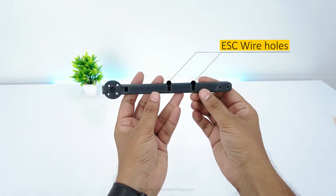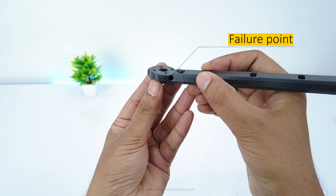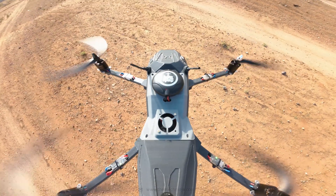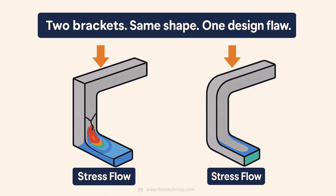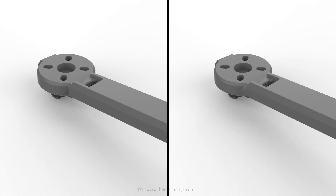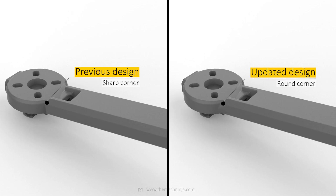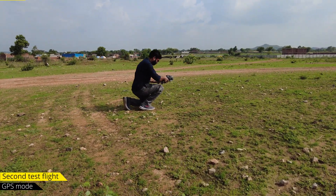At first I thought the ESC wire holes weakened the arm, but closer inspection and slow-motion footage showed the failure point was where the motor connects to the arm. The issue was stress concentration — that section had a sharp edge with just 0.5mm fillet. Under load, stress accumulated and caused the arm to fail. Take two L-shaped brackets: one with sharp edges, one with smooth fillets — the sharp one will always crack first under stress. That's basic mechanical design. So I redesigned the arms, increased the fillet size, added material where it mattered, and reprinted the parts. This time everything feels tighter and stronger — now let's fly again.